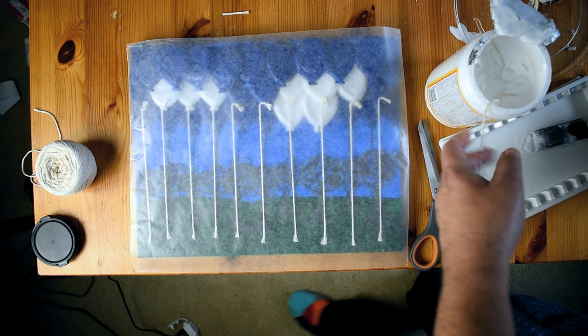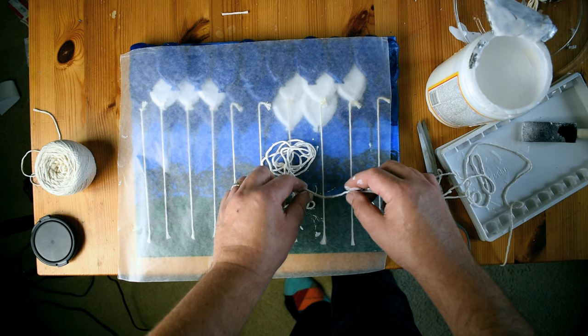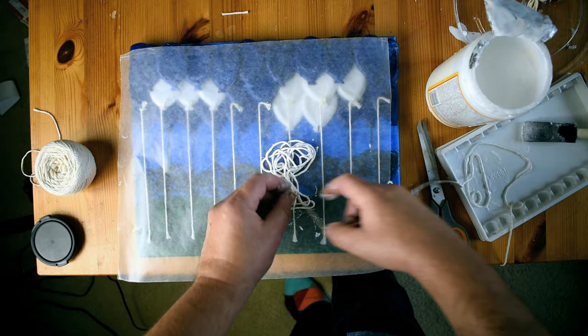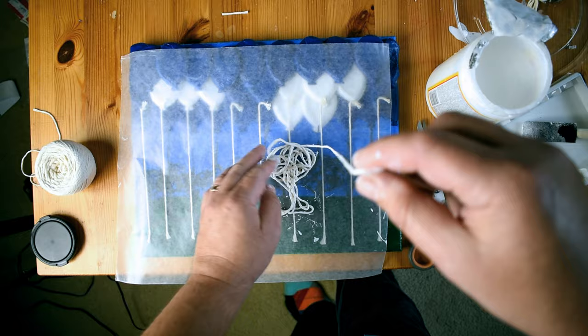When I was making the trees, I tried a few methods. The one I liked best was taking the string and dipping it into the Mod Podge, then pulling it out and scraping off the excess Mod Podge. That way I could make the trees any way I wanted. I'm using some wax paper as an overlay and then putting the trees on so that I know the correct size and location as I go. The other thing is I could just lift this whole thing of trees off and then let them dry off to the side later.